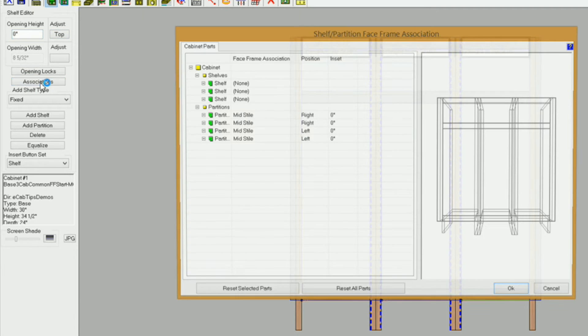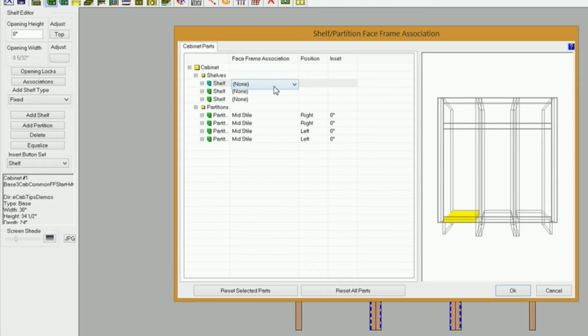Now let's take care of the associations. I'll select this shelf — I want it on the top of the mid rail. So I'll hit M, select the mid rail, and hit T for the top. I like to hold my decks or fixed shelves down below my rail a little bit, so I'll use 1/16 of an inch. I'll highlight that and copy it to my clipboard with Control C. For the next shelf: M, T, and Control V. For the last shelf: M, T, and Control V. That's all of those associations set.